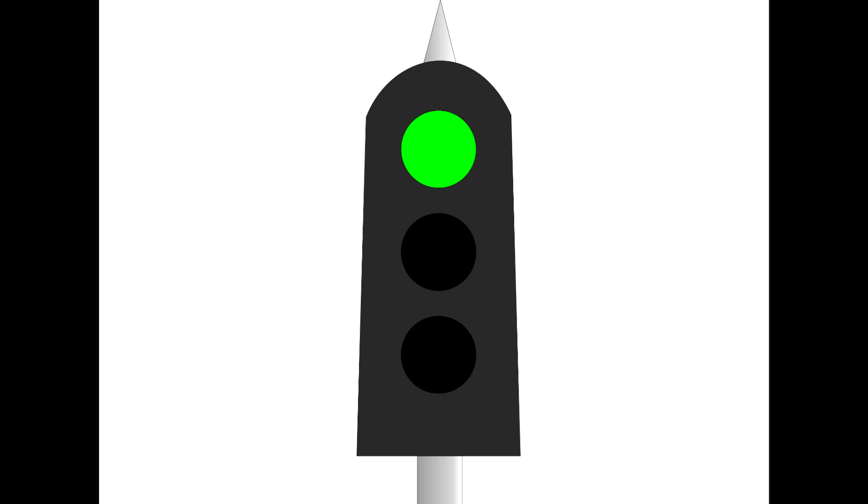The signals use the colours you've grown accustomed to with traffic signals: red, green, and yellow. There are some signals coming out that are lunar, which is a bluish-white colour, mostly seen in the US but is being seen in Canada as well.